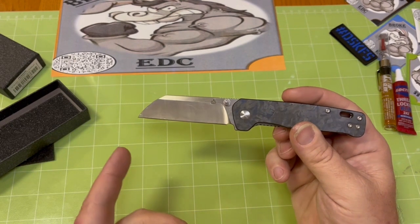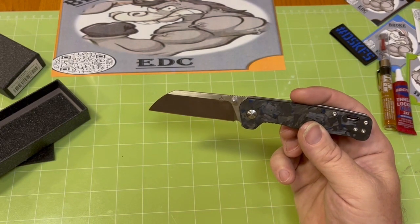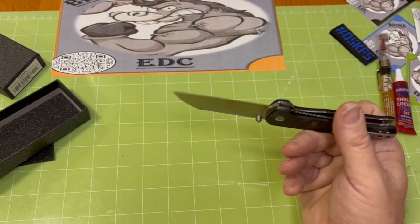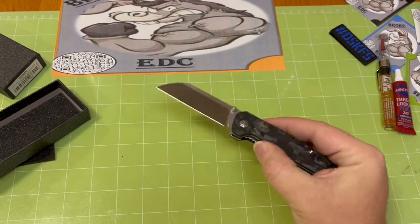The D2 blade is a Wharncliffe — or modified sheep foot; at this point I don't know, it's more of a Wharncliffe to me. Razor sharp.